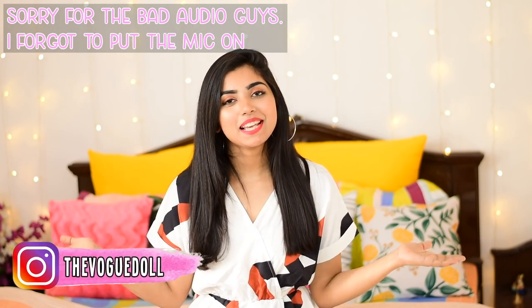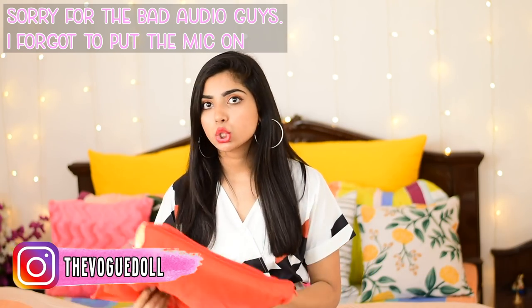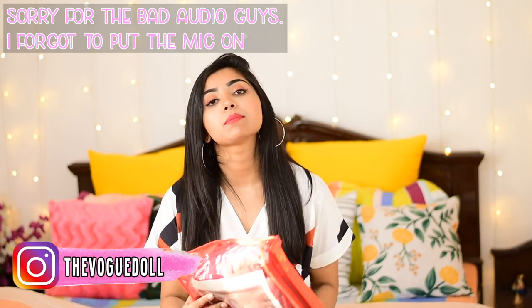Hey guys, this is Amyam, welcome back to my channel. Today's video is going to be about a Siya fashion suit review, and the suit that I'm going to show you guys is this one. Now let's take a look.